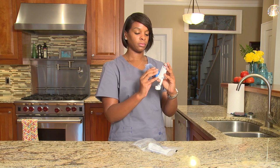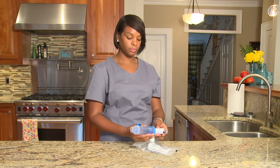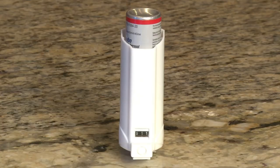If your doctor orders more than one puff per treatment, you will need to repeat steps 1 through 8. You should wait about one minute after your first puff before you breathe in your second puff. Check your MDI counter after every time you use it to help make sure you have enough medicine for the next treatment.